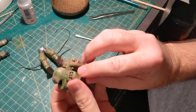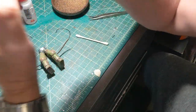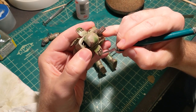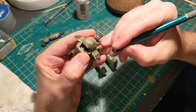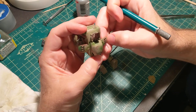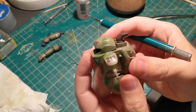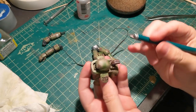Now that the decals are on, they don't match the chipping, so I'm going to have to scrape those up a little. I'm going to use a hobby knife and just physically scrape them off. It looks good and I will do the same for the rest of the decals.